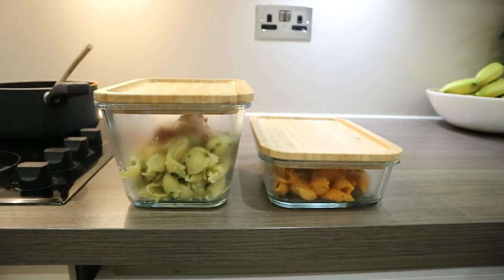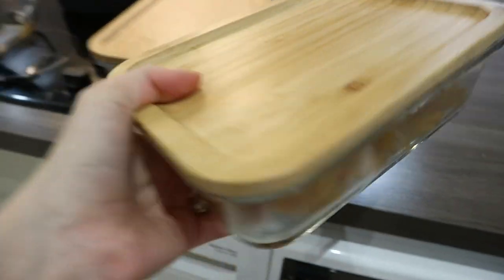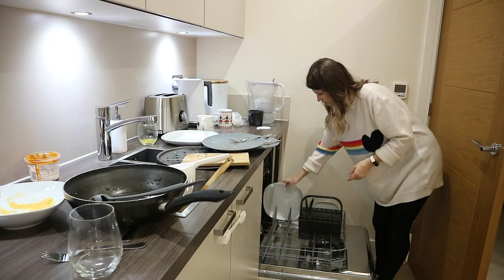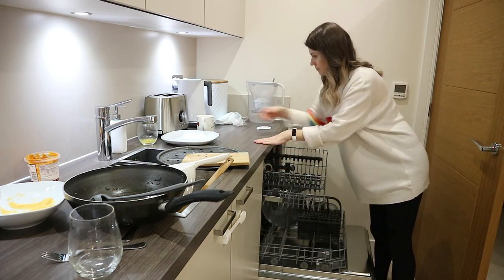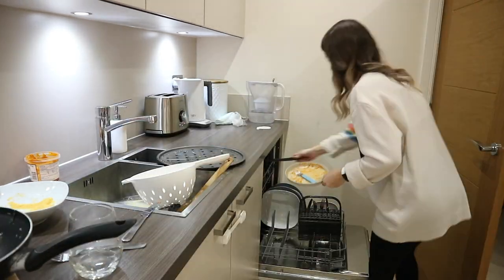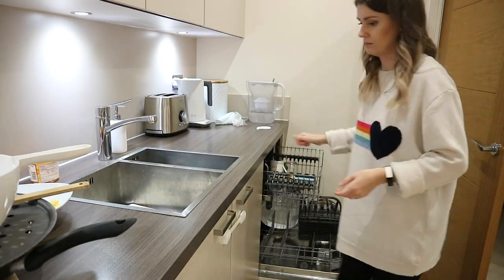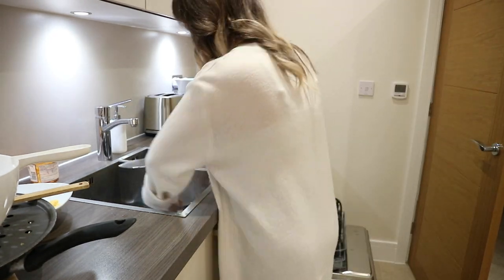I'm going to put the leftovers in these containers from Ikea and pop them in the fridge for tomorrow — we usually have leftovers after our dinners. Then I'm going to move to the sink area and put all the dishes in the dishwasher, and hand wash a few using my Dishmatic. It's kind of like a brush with liquid in the handle and it's really convenient to use. I really love using it for my dishes.